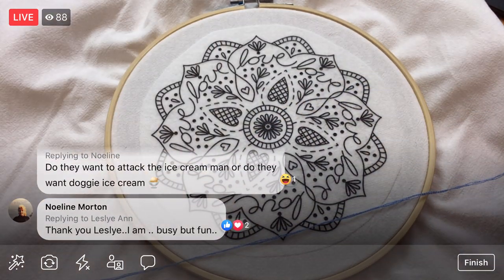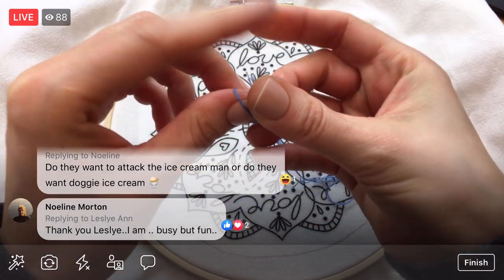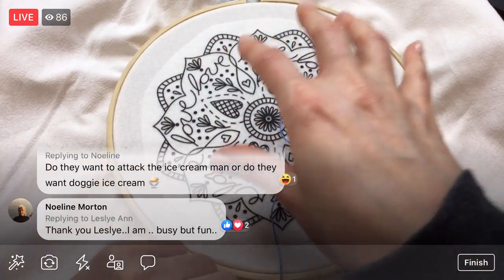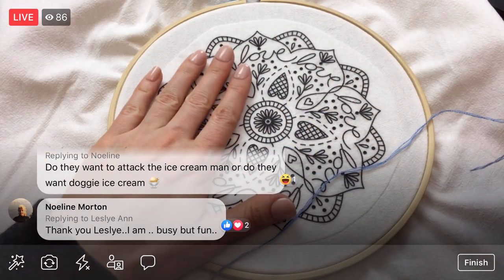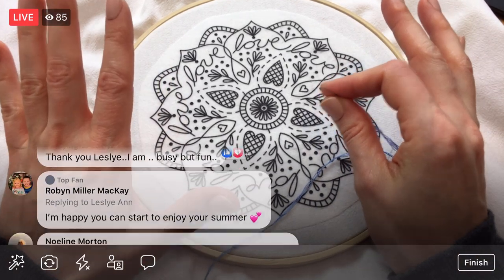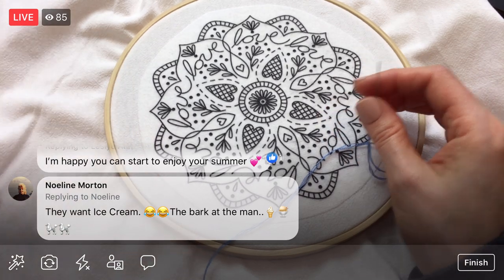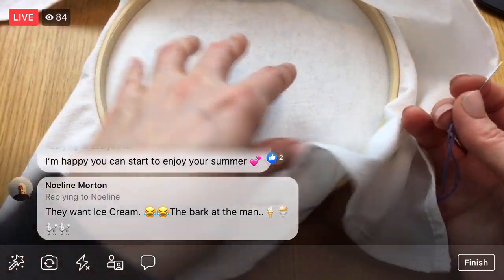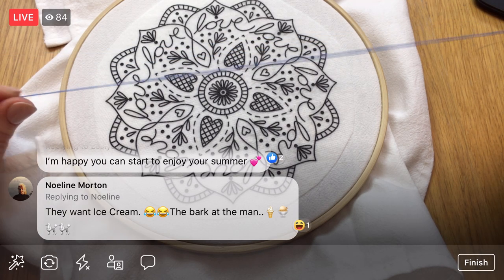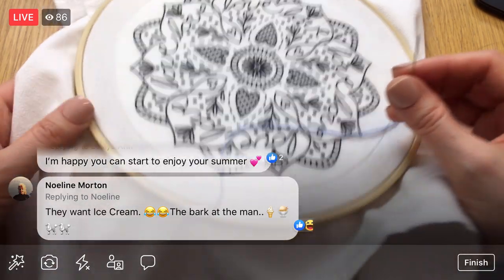We are not going to use knots. We are going to have no knots on the back of our embroidery. I'm going to show you how to do that — it's going to be nice for this project because we're stitching on a tea towel. I don't really want a pile of knots on the back because that's going to be seen. I'm going to weave in the ends instead. That gives a stronger, cleaner back.